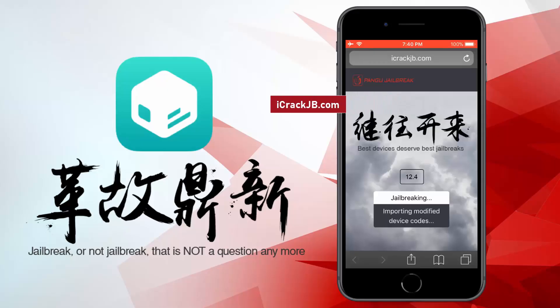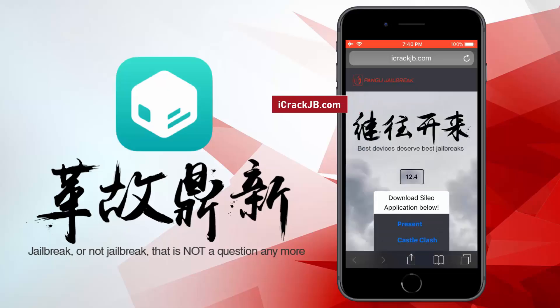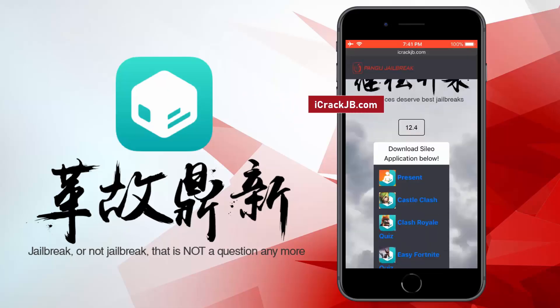It will now start importing the jailbreak files and open the required port to be able to install, or more specifically, sideload the Cydia. The jailbreak files have been successfully imported and all we need to do now is just get Cydia installed.